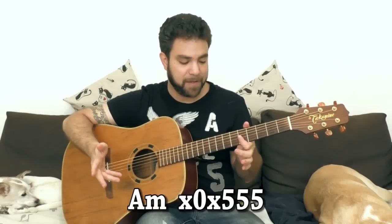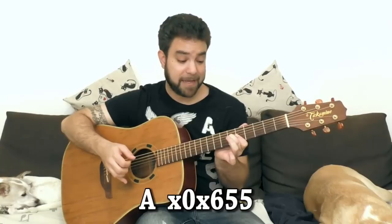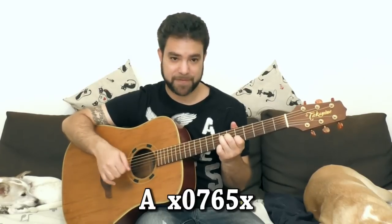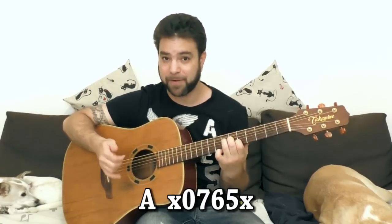Now, for A minor, for example, you have the open A string and you have 5, 5 and 5 on strings 1, 2 and 3. Of course, you also have A major with 6 on the 3rd string - 5, 5 and 6. And you can also do 5, 6 and 7 on strings 2, 3 and 4 with the open 5th string. It's the same shape, only with the open A bass. You can put the thumb on the 6th string on 5, but why? You have the open 5th string. Again, this enables you to solo and you can slide the whole chord. You can solo over it and finish on the chord.